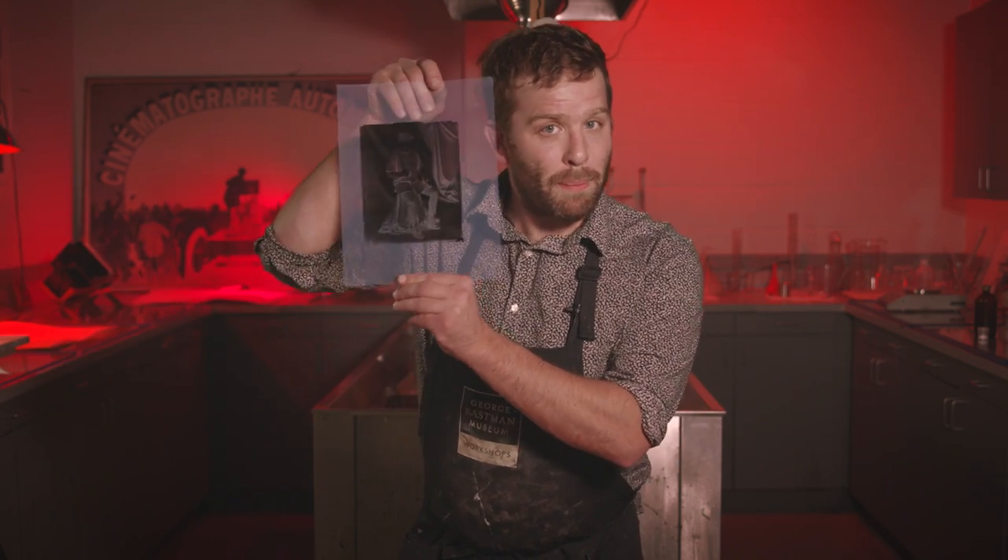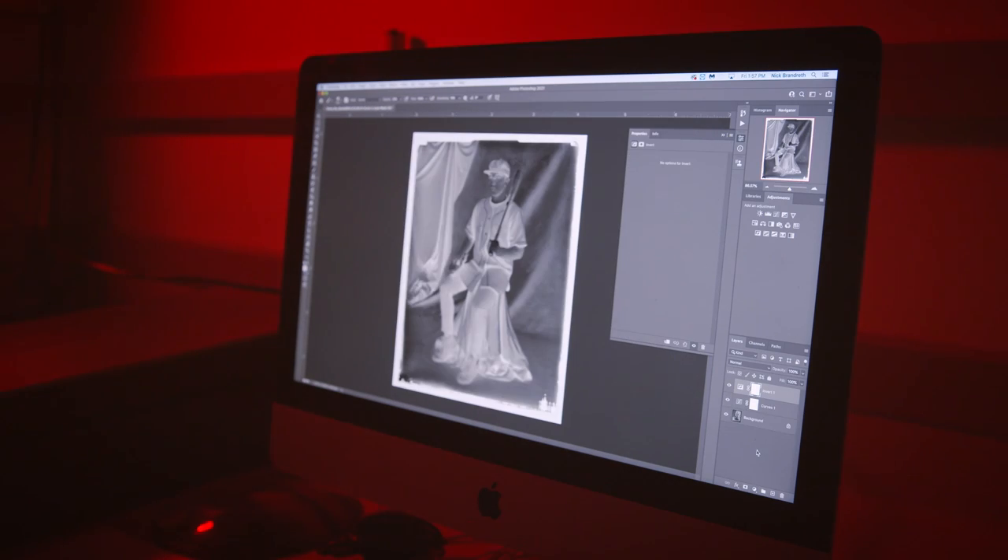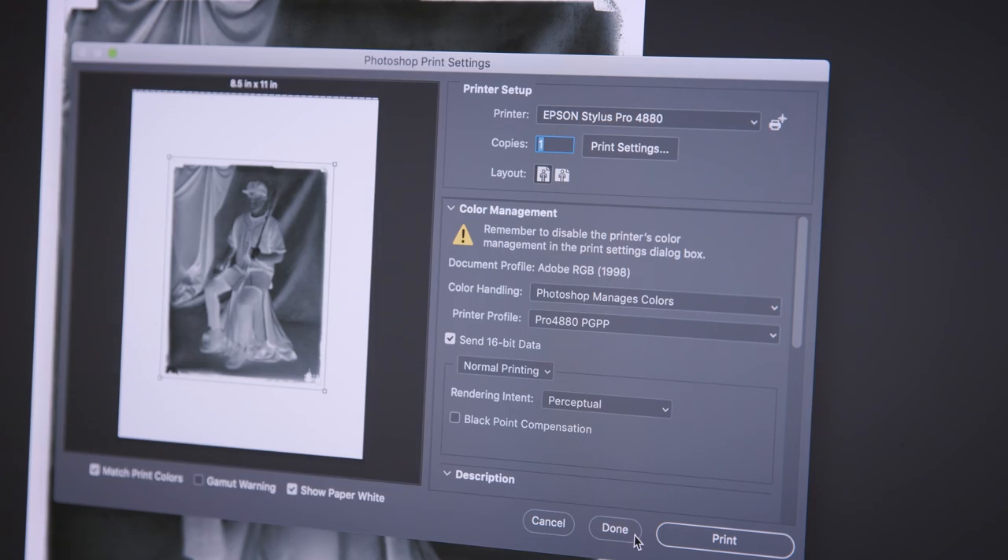Hey, welcome to the Eastman Museum Darkroom. Today we're going to talk about making digital negatives. A digital negative uses an inkjet printer to produce a transparent negative that is calibrated and optimized for various printing processes.